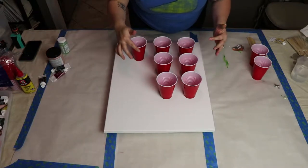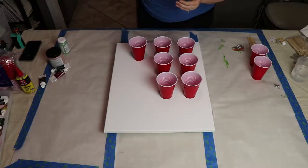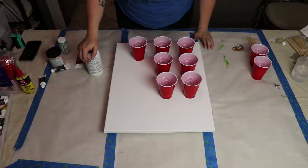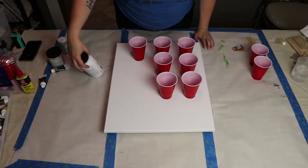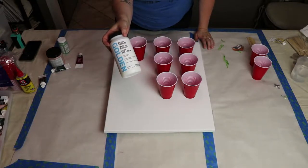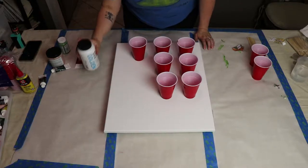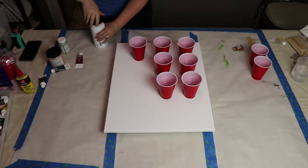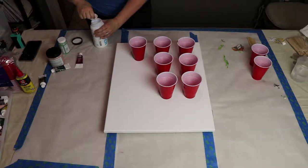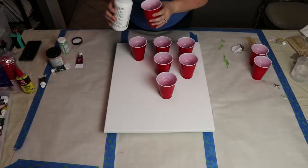Now we add medium and water to get everything fluid enough to pour. Liquitex makes a pouring medium, which I was looking for, but Michael's was out, so I ended up with a gloss medium — I haven't seen this used in any tutorials, so this is change number one. We'll see if it works. I'll add medium to each cup, then water to thin it out more.